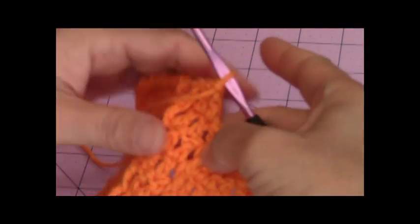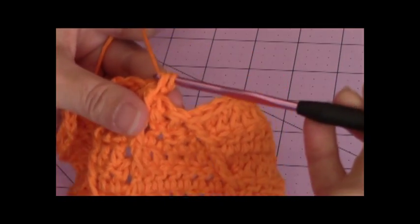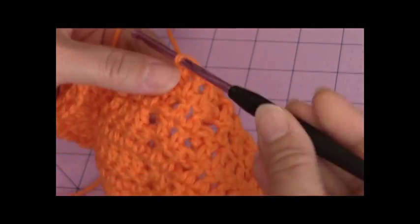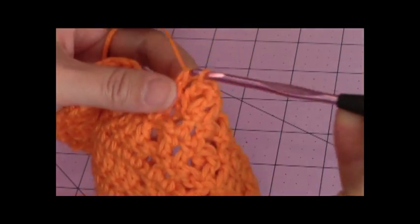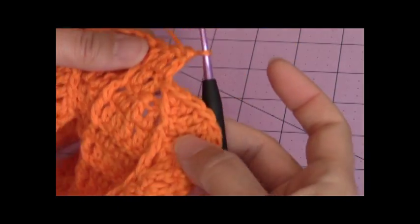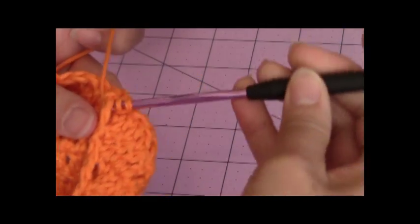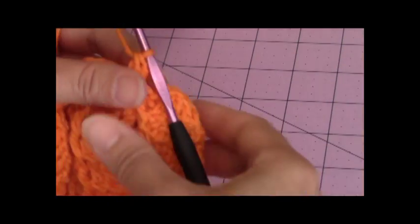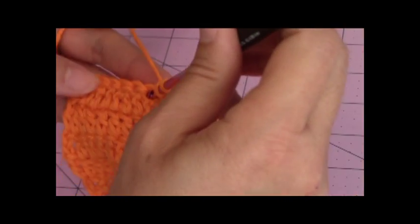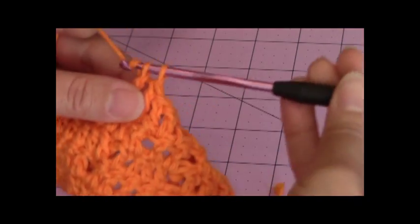Turn my work back around, one double crochet in the next two stitches. I'm going to yarn over, make a back post double crochet into the next stitch, yarn over, make a back post double crochet into the next stitch, then yarn over, make a back post double crochet into the next stitch, yarn over, make a back post double crochet into the next stitch. And then just make one double crochet into each of the remaining stitches. And then come back.